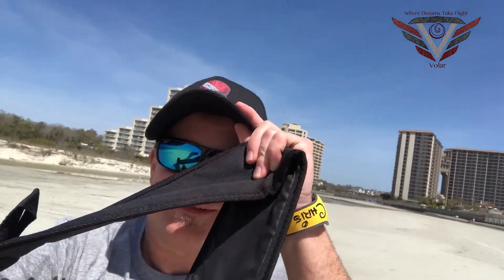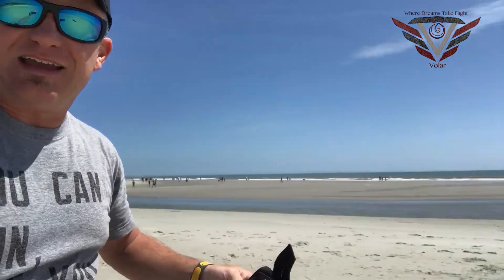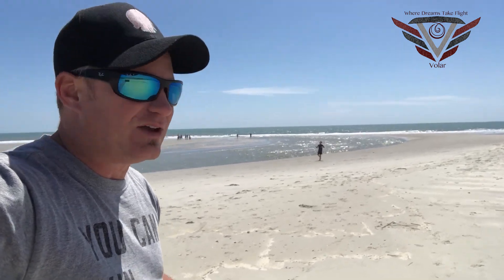This is a Power Kite 250 Pro, and it comes in this cool sack. In about two to three minutes we had the thing laid out, ready to go and up in the air. I took it up first to get a sense and feel for it, and then I gave my now nine-year-old son the controls on this kite.